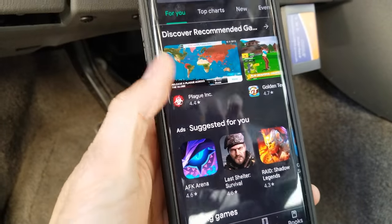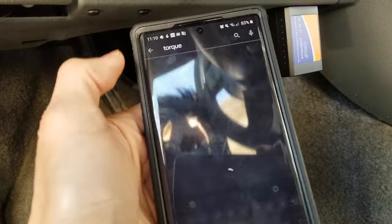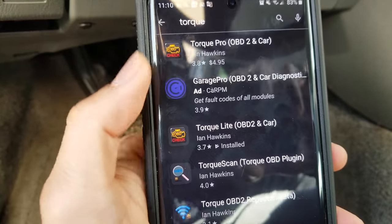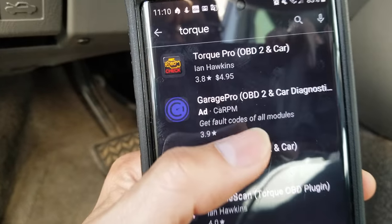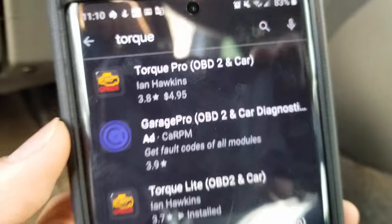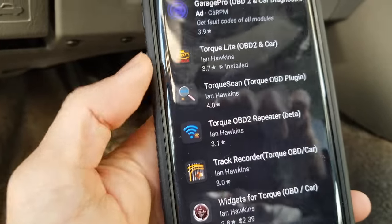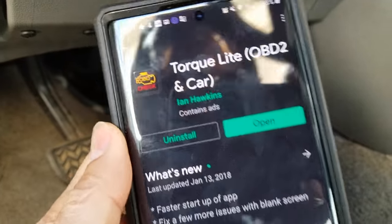Go to the Google Play Store and download Torque — spelled T-O-R-Q-U-E. There are two editions: one is the Pro edition, which costs $4.95, and the other is the Lite edition, which is free. Since I already downloaded mine, I'll just click Open.